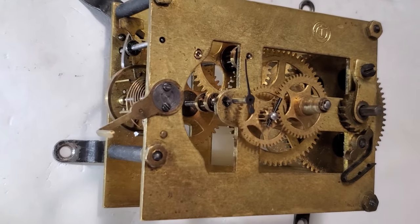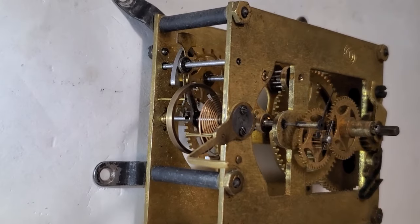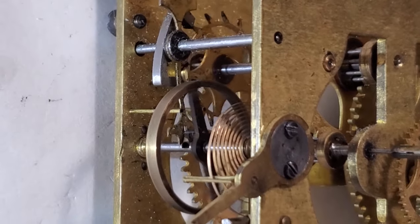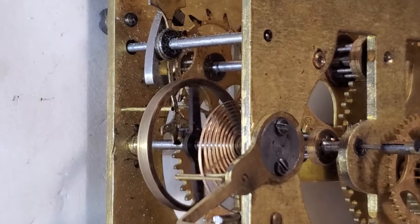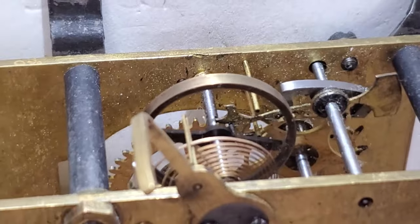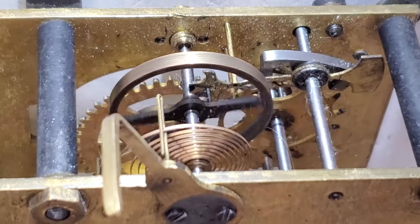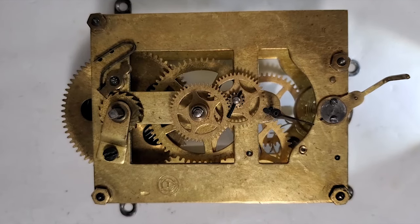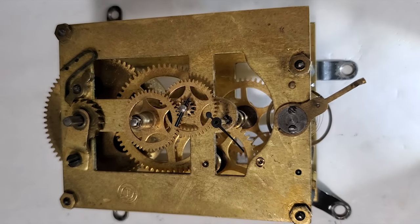These movements are rare — there's little chance to find another movement for parts, or even one to use as a comparison. It looks like this one has been butchered, possibly in more than one location. At this point I'm not sure how many items have been modified on this movement by the last person working on it. I'll get with the customer and see how he wants to proceed on this movement.